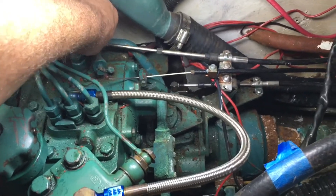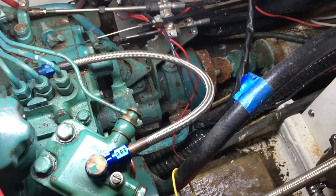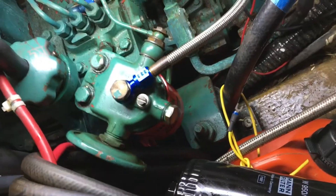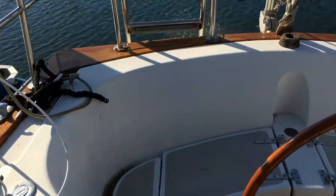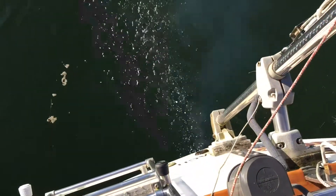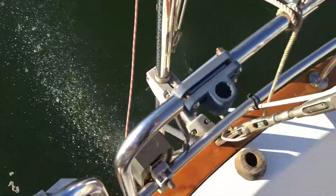Oh, it lives! A little shaky down in there — I don't know if you guys can tell. Might have to get some new mounts for this dinosaur, but I think we might have a runner. Sounds pretty good. Let's go see if we're actually cooling or just chewing up an impeller. Oh, look at that — beautiful thing. She's spitting like a 1920s baseball player. Very good.